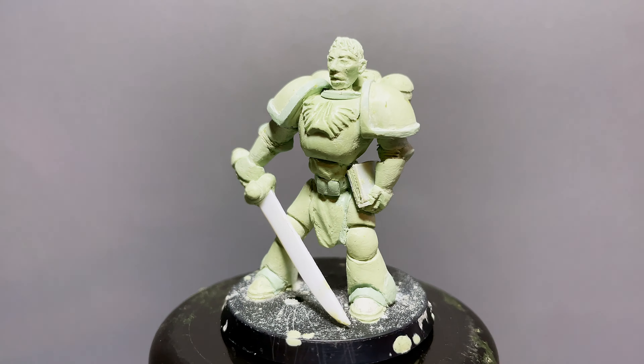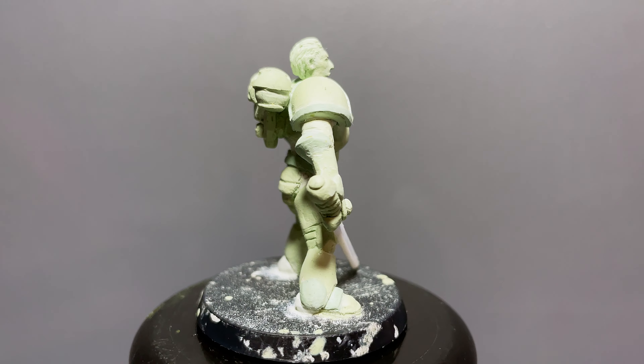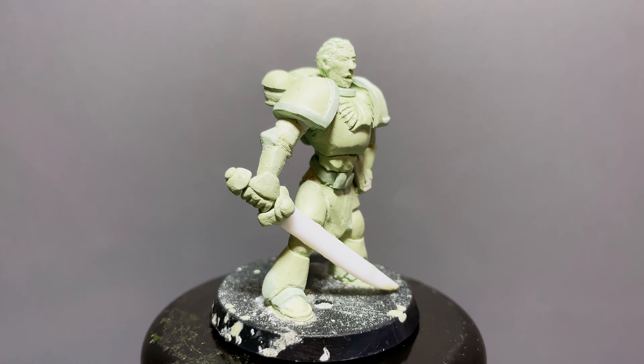There's a bunch of things I do like about it on top of all the things I'd want to improve for next time, but for now let me whack a coat of paint on this bad boy and come back with my final thoughts.